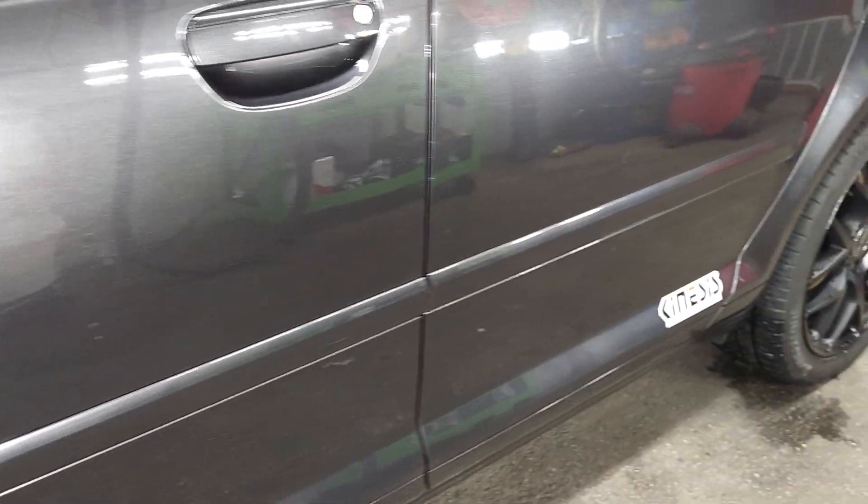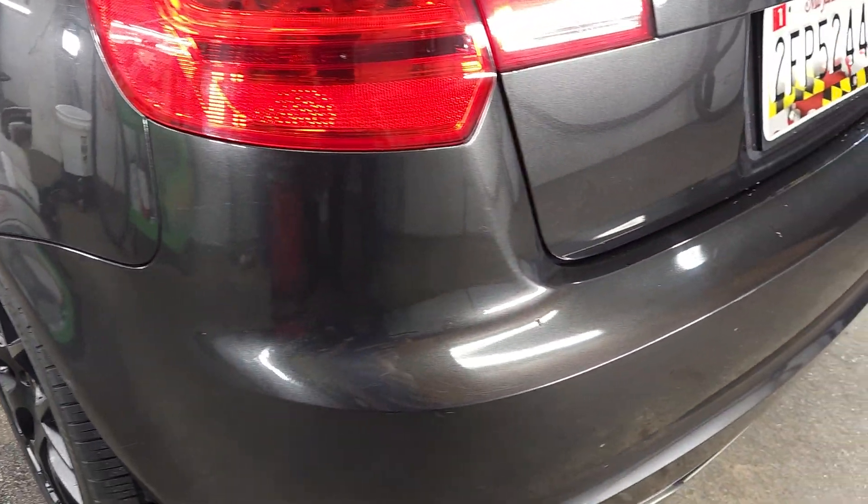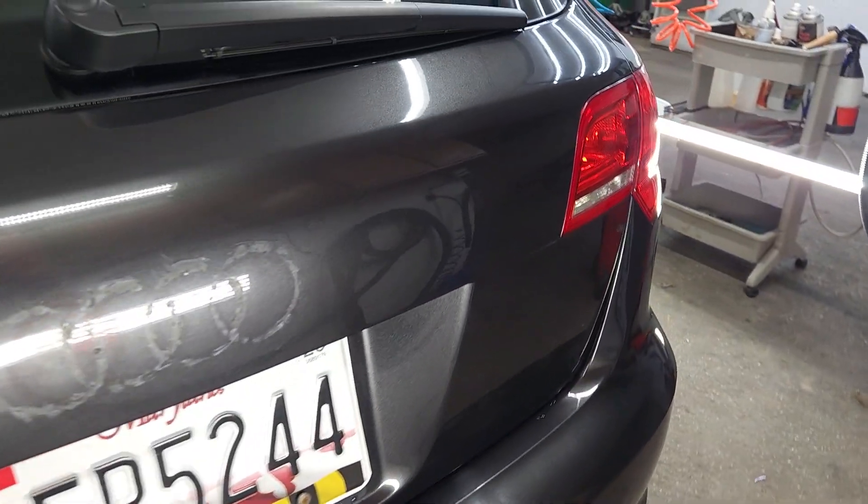Hey Noah, just quickly wanted to go over this after I did the deep cleaning. There are just some scrapes and scuffs — I don't want to show everything up close, just a general overview. The light scrapes and scuffs are going to come off, but the deep ones are obviously going to stay on.